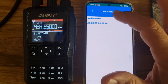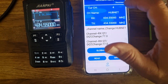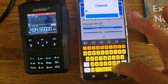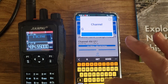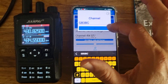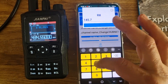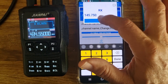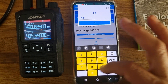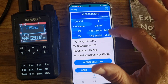Let's say we want to quickly add another memory channel. All you do is tap the number — we're going to do channel 5. Channel name: we'll go caps G, B, C. Receive frequency: 145.750. Then tap TX, just underneath — that's 145.150.